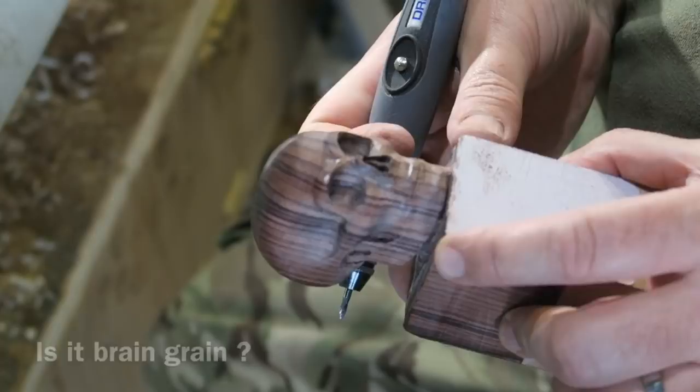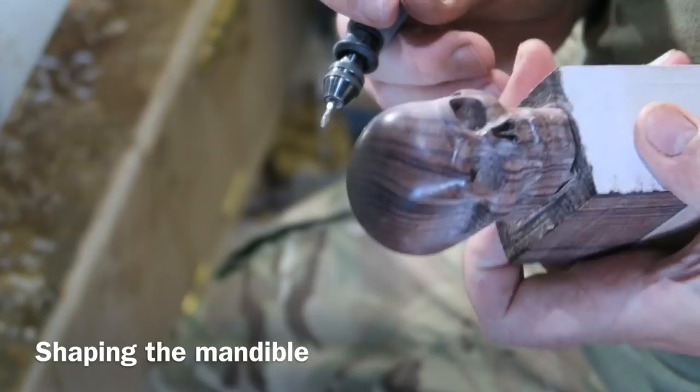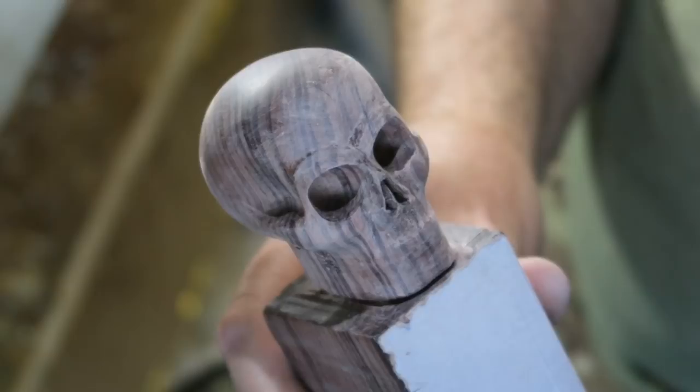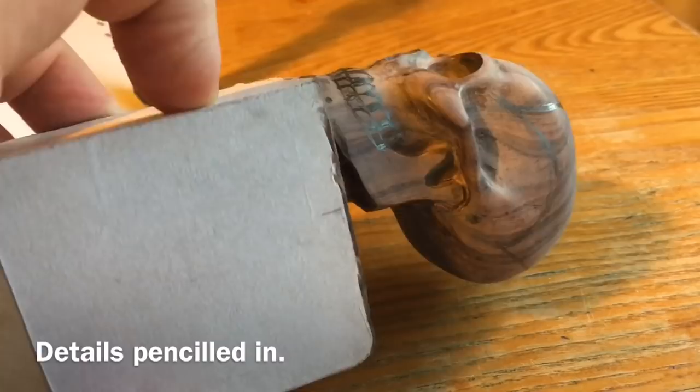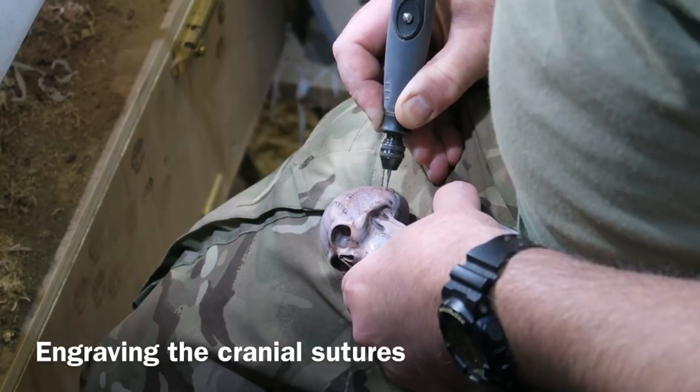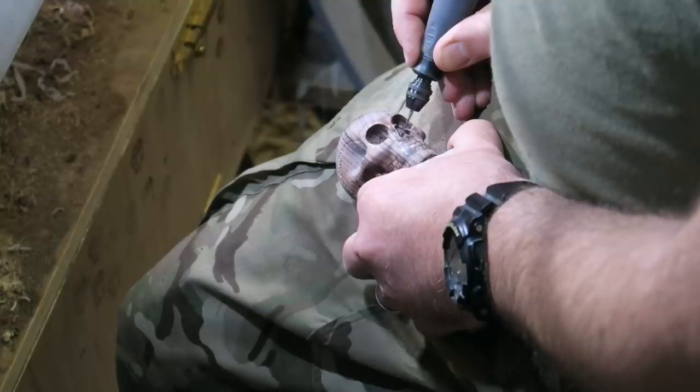Here I'm just shaping the mandible, now the maxilla. A bit more sanding. What I'm doing is just putting a slight key over the surface so that I can then pencil in the details. I've marked in a few of the details — teeth and the sutures on the skull. I'm using a very small round engraving-type burr for putting the little zigzag sutures across the cranial bones, and now marking out the little fissures and foramina in the bottom of the eye socket.